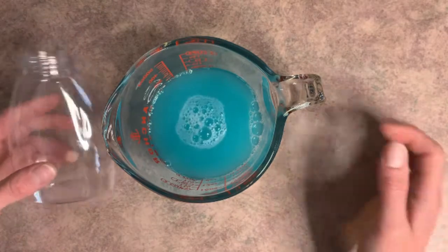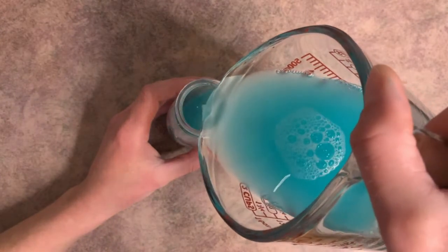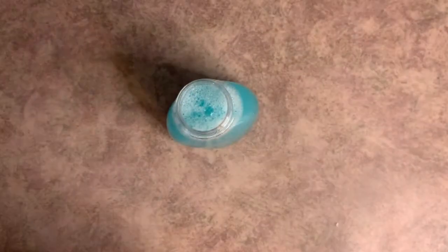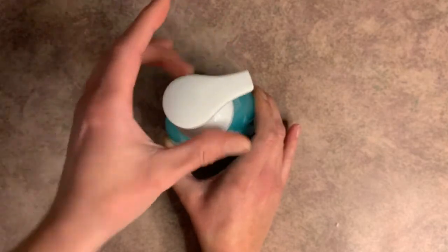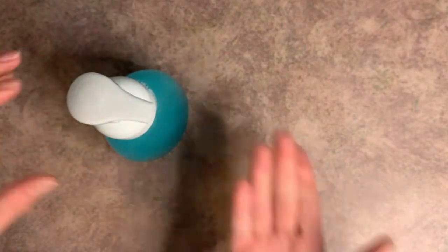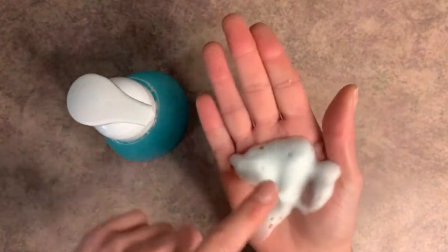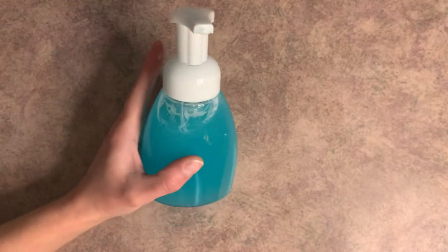Then go ahead and grab your container and just pour the mixture in. Put the lid on — it'll foam over a bit. Move your lid to the open position, and there is your foaming hand wash. As you can see, you get quite a few bubbles out of the pump, and that's all due to the foaming top. I really hope you enjoyed the video and enjoy making your own foaming hand wash. Bye!